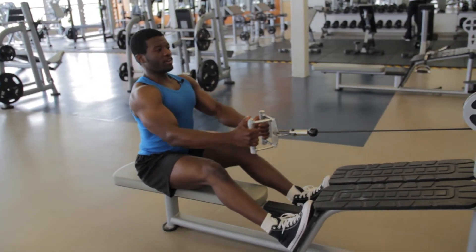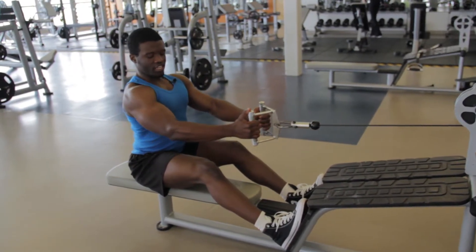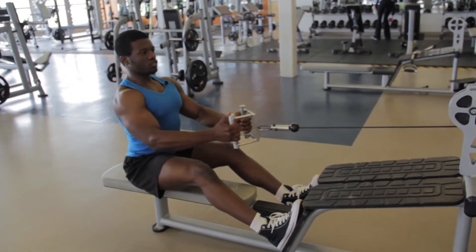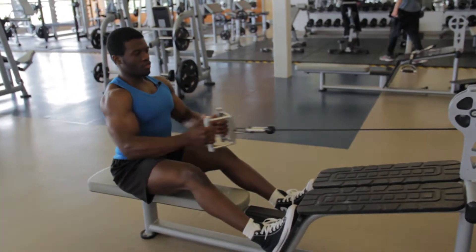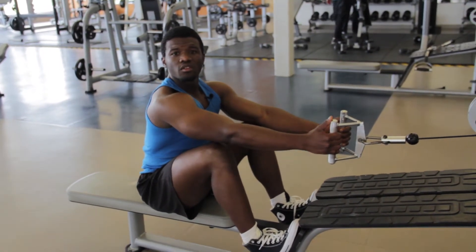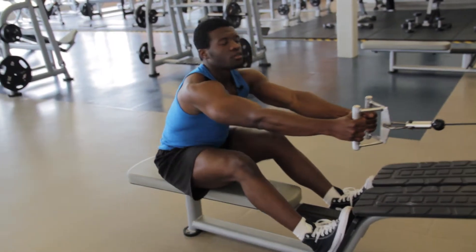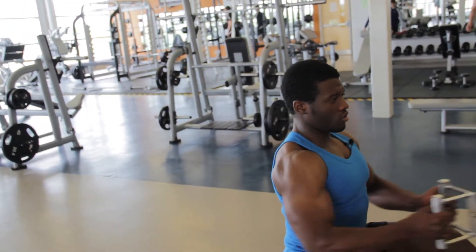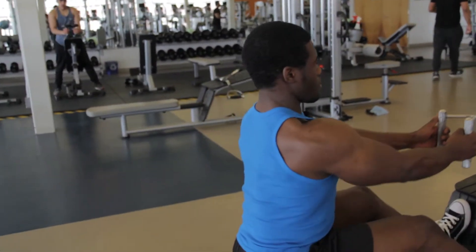Next thing I want you to do is to look ahead. When you pull the machine, it's a squeeze — keep the arm slightly bent as you pull. Let's hit a couple reps. Be sure to engage from the back as you pull through each rep.